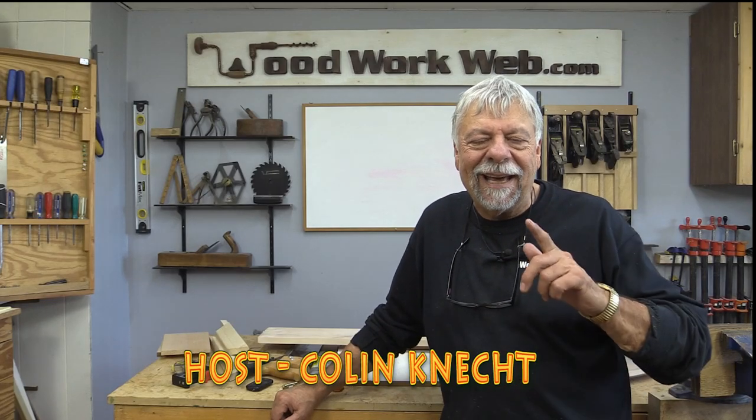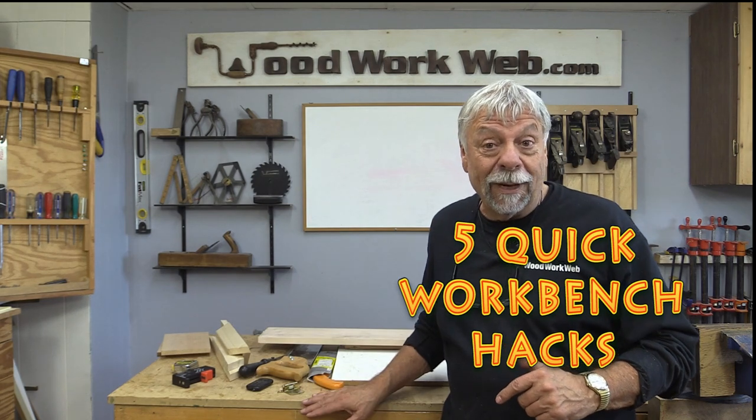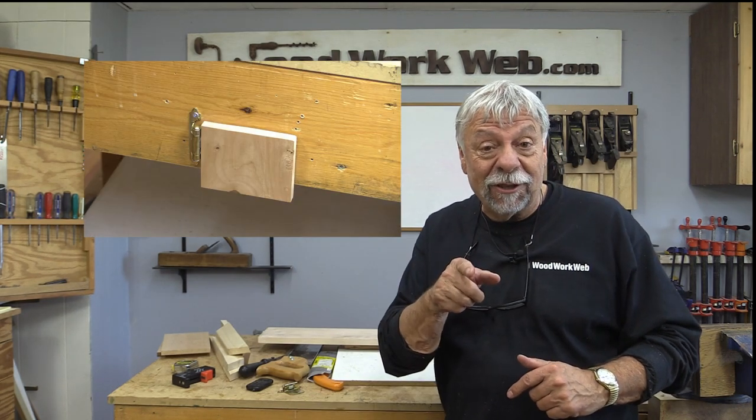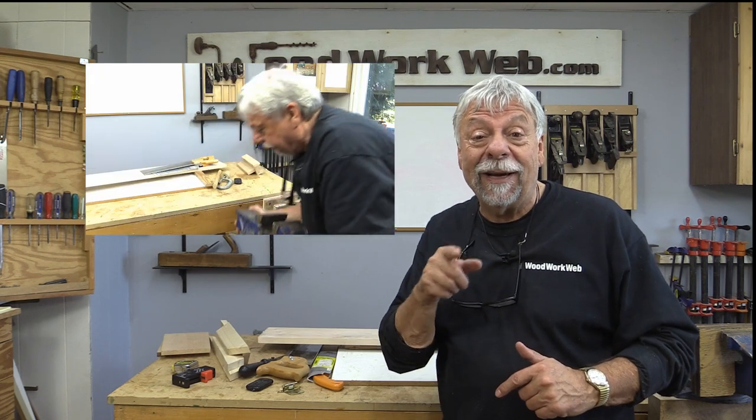Hello everyone, I'm Colin Kinnett. Today I'm going to show you five hacks that I use on my workbench. But if you're new here today, I invite you to subscribe, click the little notification bell and let's get looking at the five hacks for the workbench.